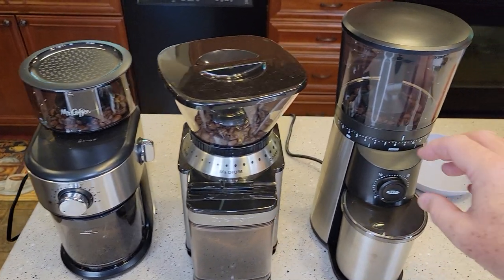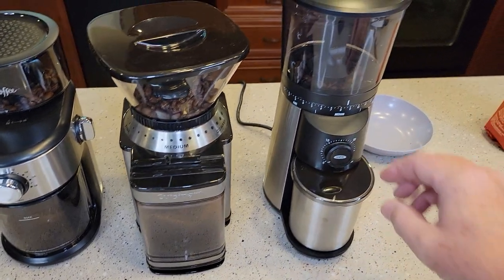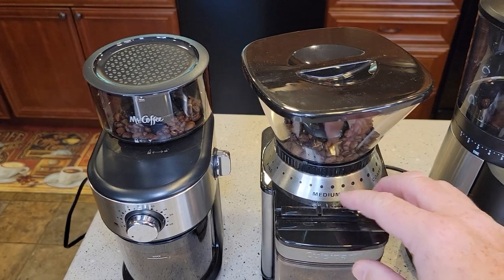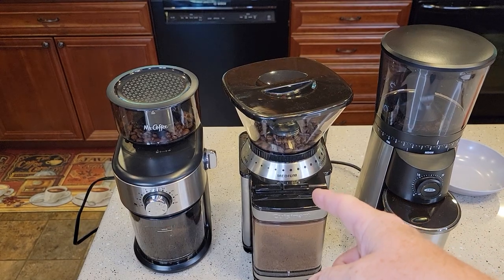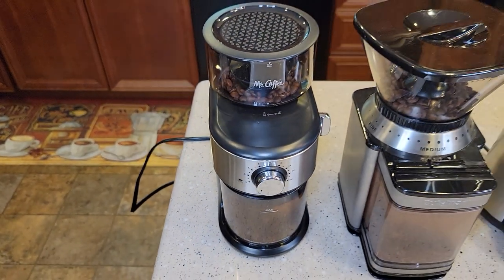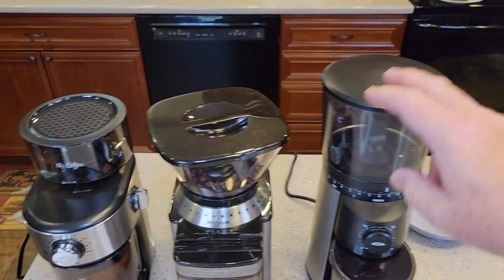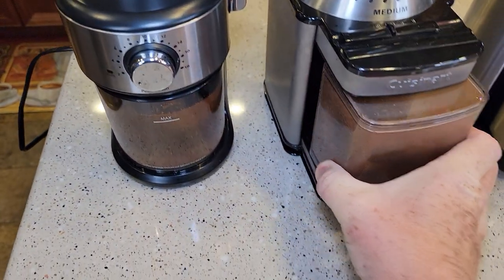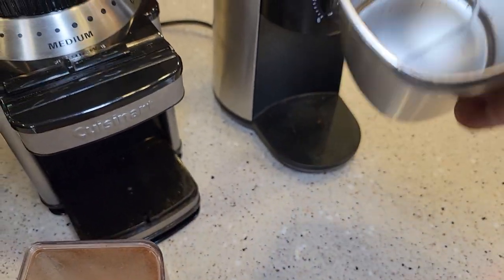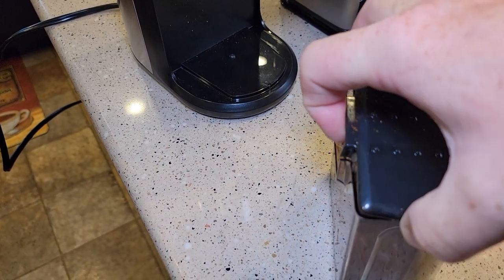I don't have much coffee left, but let's try to do a grind with each one. Four cups is the minimum on this one. That one's the loudest — the loudest by far. This one's not too loud, but the Cuisinart is just so much louder than the rest. Now I'll show you that static electricity — here's your coffee from the OXO. This one is so nice; it doesn't stick, you can pour it right out. This one from the Cuisinart is going to wind up with a bunch of static electricity.